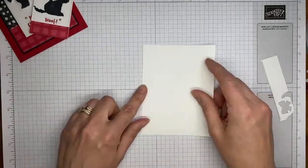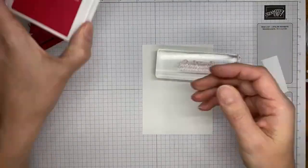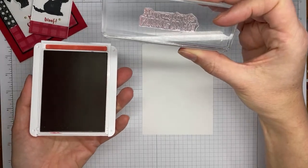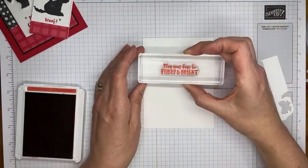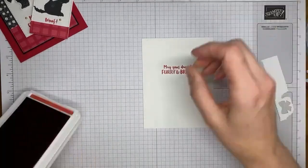For the inside of the card I've got some basic white cardstock and another one of the sentiments from the Christmas Scotty stamp set in real red ink. It says 'May your days be furry and bright' — so cute! I'll stamp that in real red ink.